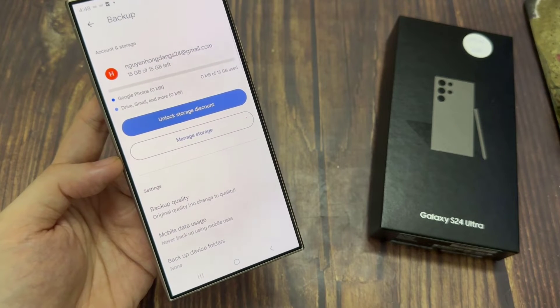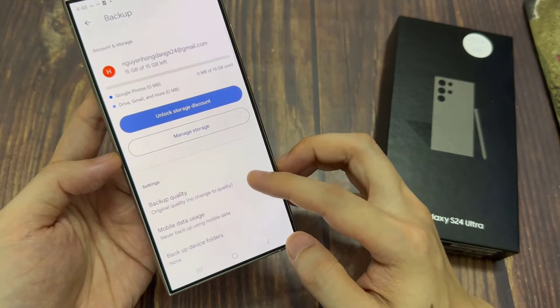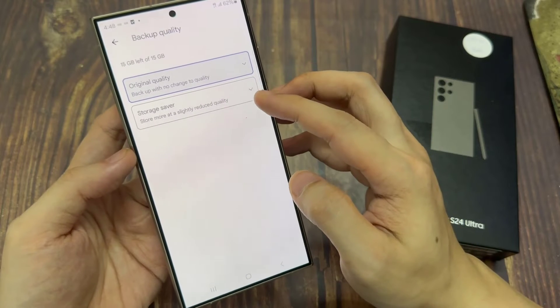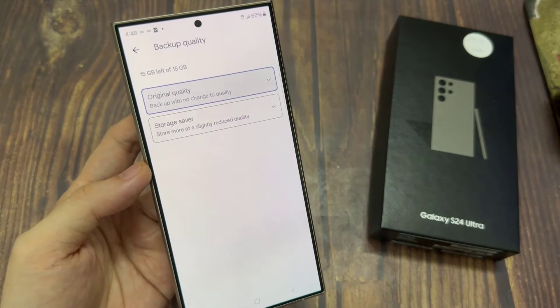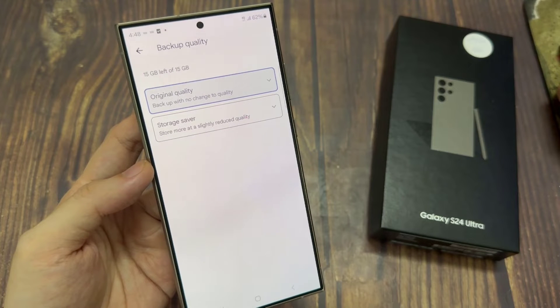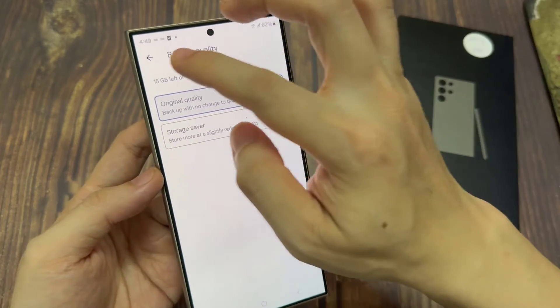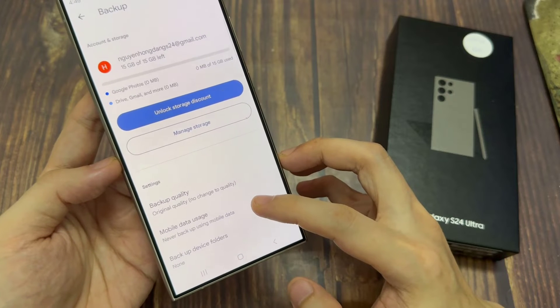If you go down to settings, you can also choose backup quality. You can choose to backup the original quality or the storage saver. You can also choose to use mobile data while backup; otherwise, it will only backup using Wi-Fi only.